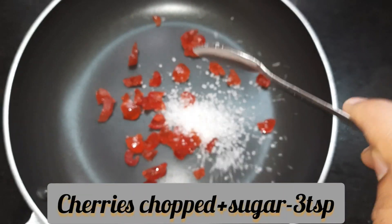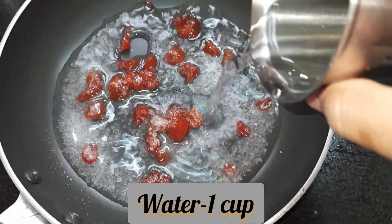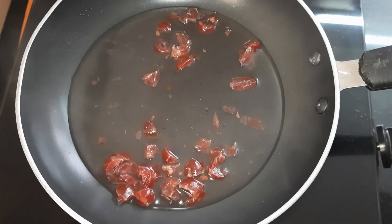We'll prepare the sugar syrup. I have taken some chopped cherries and adding 3 teaspoons of sugar, then adding some water and allowing it to boil. After it boils for 5 minutes, switch off the flame and allow it to cool.